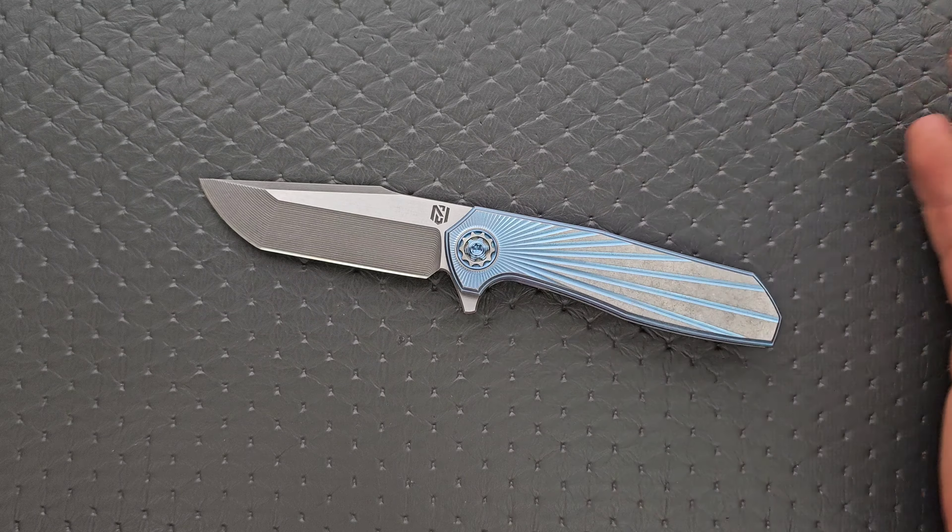Look at this — we have a hidden screw underneath. These are the only two frame screws and they go through the backspacer and into the titanium on the other side without coming all the way through. Number one: we have a beautiful show-side aesthetic. Number two: the number of screws required to take this apart is so minimal — unbelievably minimal. We have huge screws, very easy maintenance. That's what you want with a knife like this. You don't want too many screws; you don't want to be locked out of it.